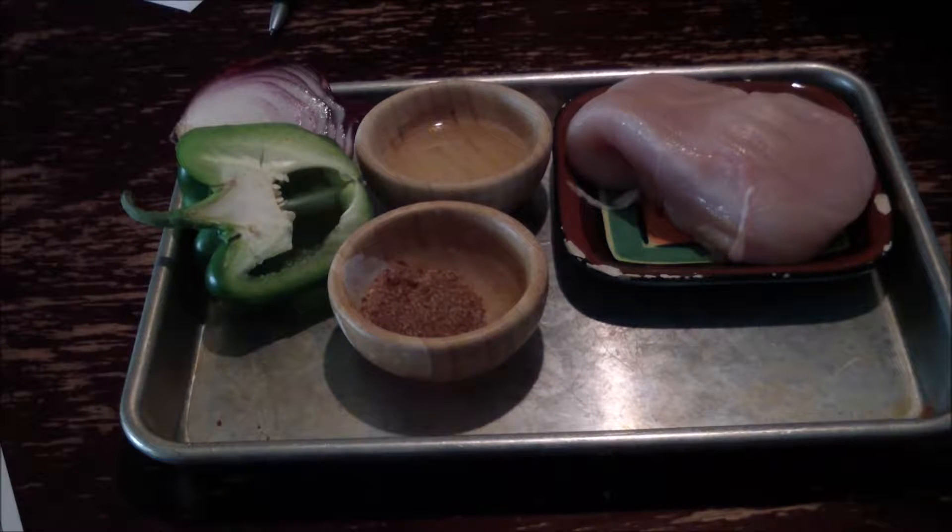For the fajitas, I have a chicken breast and in a container I have chili powder, granulated garlic, cumin, oregano, salt and pepper, and a pinch of cinnamon which is optional. You also have a half of a bell pepper that you're going to julienne and then a half an onion that you're going to slice.